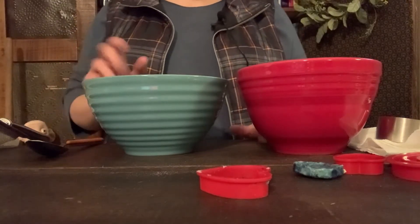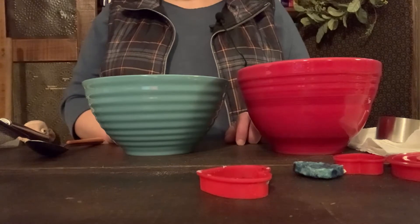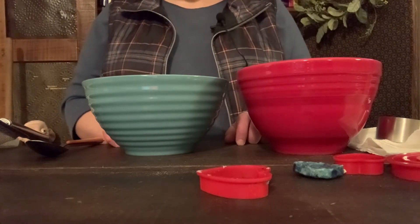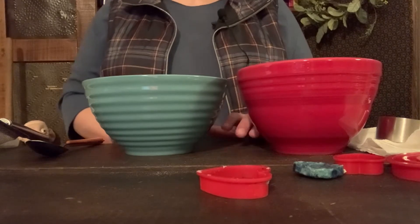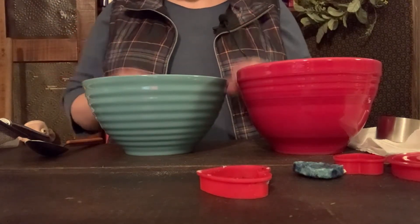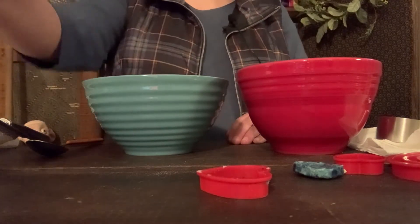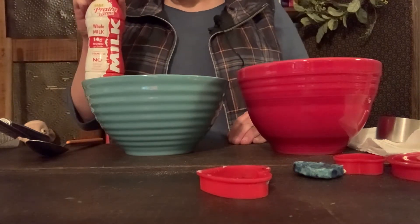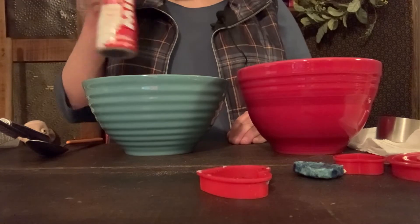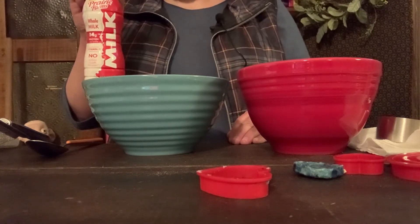Let's get started with our experiment for turning milk into plastic. When I do any experiment or baking or cooking I like to have all my materials right in front of me so I don't have to scramble. All the materials for this experiment will be posted with this video. For this experiment you'll need some milk — I used whole milk but I've also tried it with two percent and that worked just fine. It depends on what you have on hand.